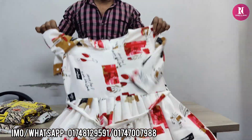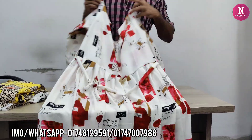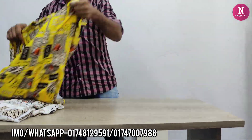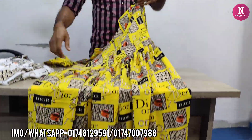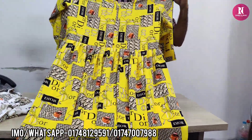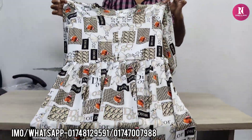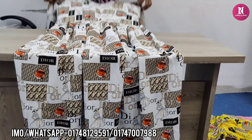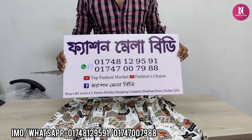The price is also a very good price - it is less than the other price. Yellow color, Dior print, very good. It's perfect. It's a white color, 655. The price is a good price. This is fashion.